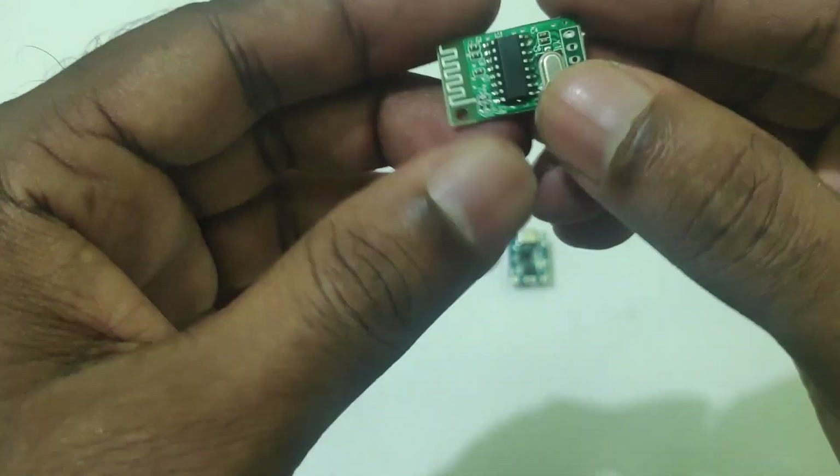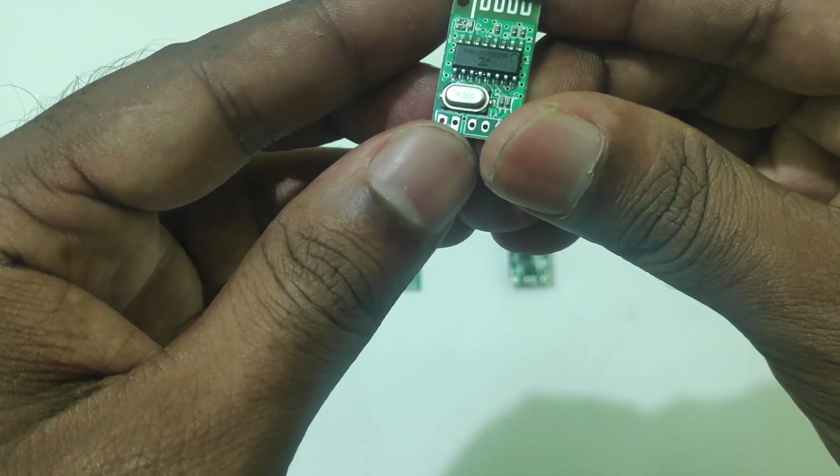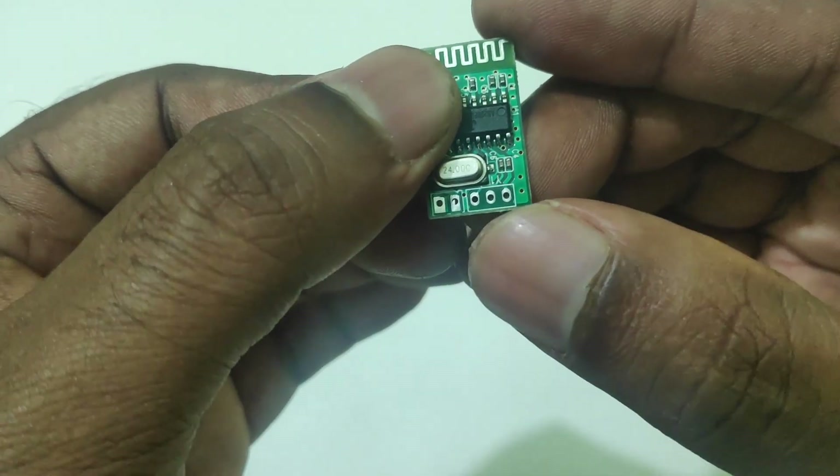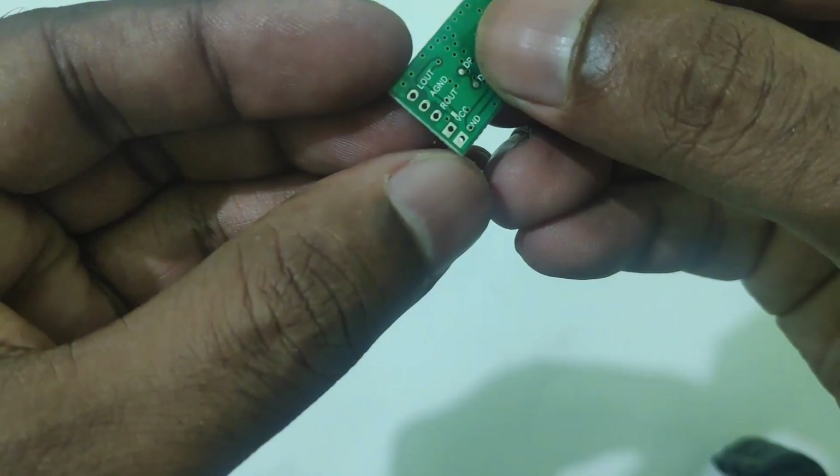There is a very important component: the Bluetooth module. In the Bluetooth module, the key is positive and negative. On the right side is the audio output — left and right hand ground. On the back side there is a description.